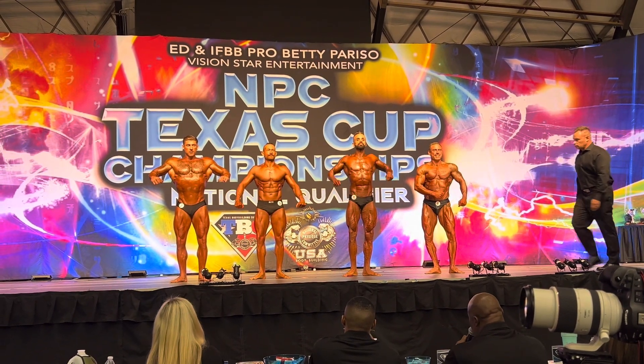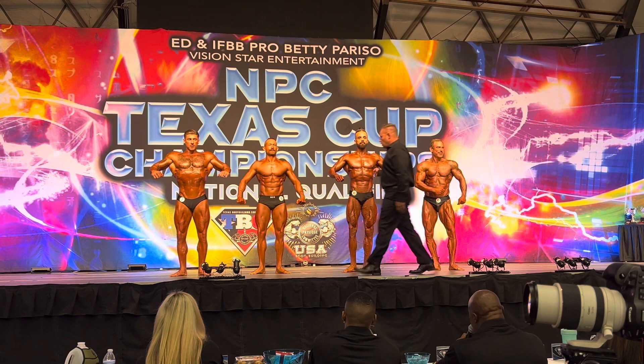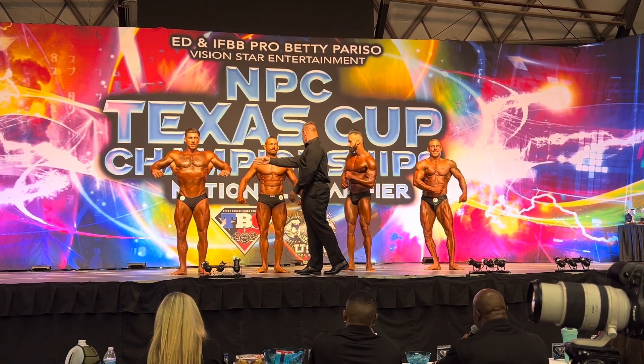Jeff, let me have number 40 on the other side of 3, please. Jeff, whoa!